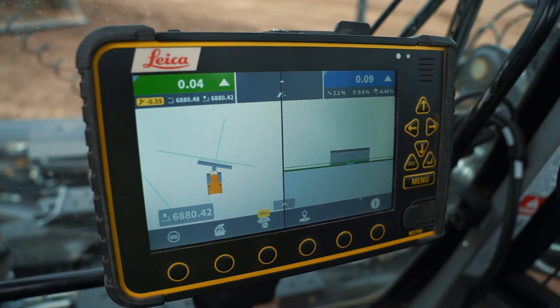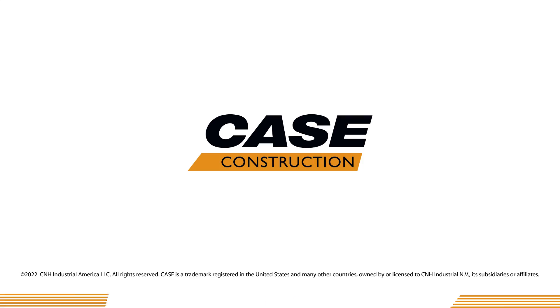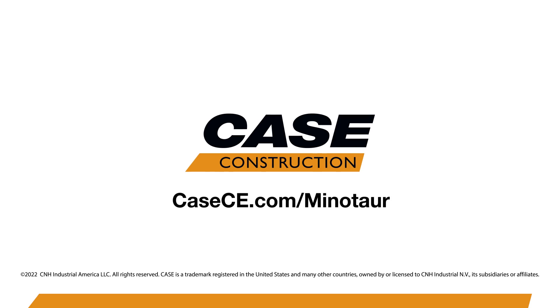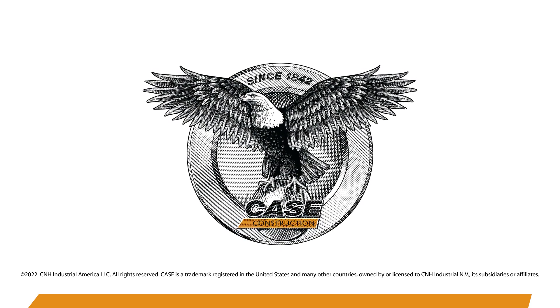We can accommodate all three systems, and this is a standard feature on the new Minotaur DL-550. To learn more about this and other things we offer on the Minotaur DL-550, come see us at KCE.com, your dealer, or a Case sales specialist.